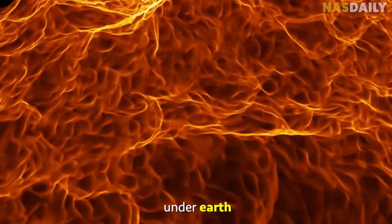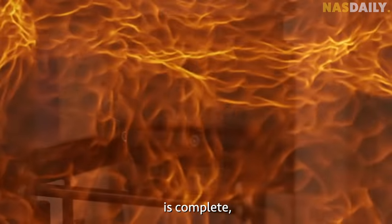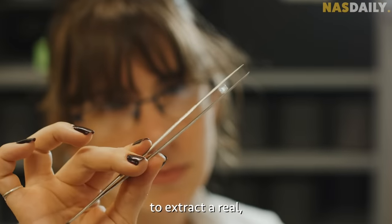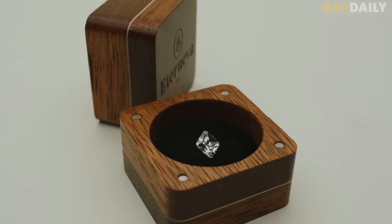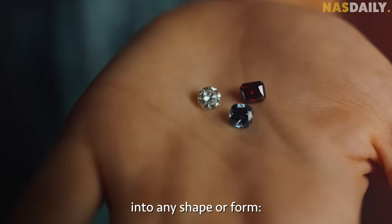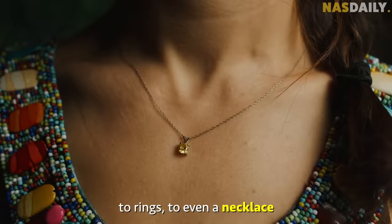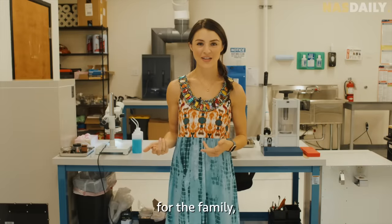Finally, it goes into a special machine where day and night it goes through maximum pressure and maximum heat, just like what happens under the earth. Once the growth is complete, they open the cell to extract a real raw diamond — which you can turn into any shape or form, from blue to pink to yellow, into rings or even a necklace. They even record every step of the process for the family.